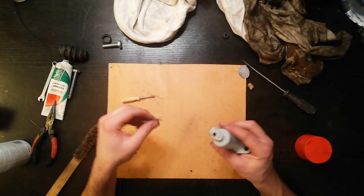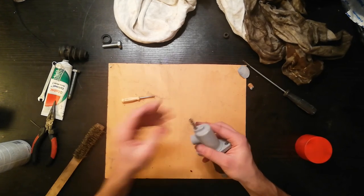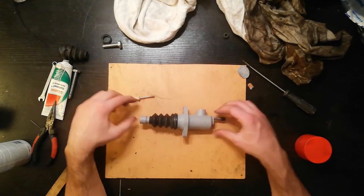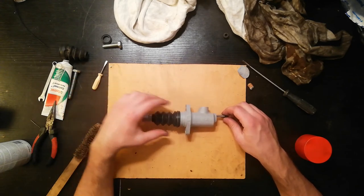It's on. Last step — install the bleed valve and put the brand new cap on it. And there you have it — a brand new clutch slave cylinder. I hope you found this video useful. If you did, drop a like, ask me something in the comments, and subscribe if you haven't already. Thanks for watching, bye.